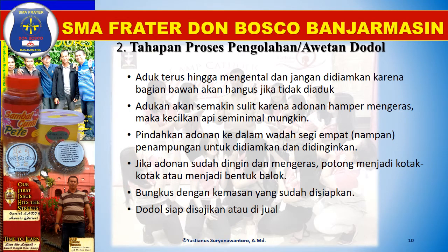Aduk terus hingga mengental dan jangan didiamkan, karena bagian bawah akan hangus jika tidak diaduk. Adukan akan semakin sulit karena adonan hampir mengeras, maka kecilkan api seminimal mungkin. Pindahkan adonan ke dalam wadah segi empat atau nampan sebagai penampungan untuk didiamkan dan didinginkan. Jika adonan sudah dingin dan mengeras, potong menjadi kotak-kotak atau bentuk balok. Bungkus dengan kemasan yang sudah disiapkan, kemudian dodol siap disajikan atau dijual.